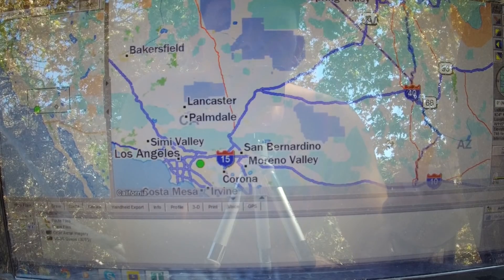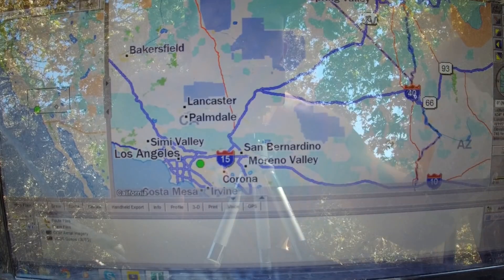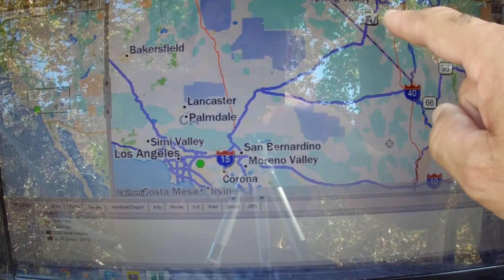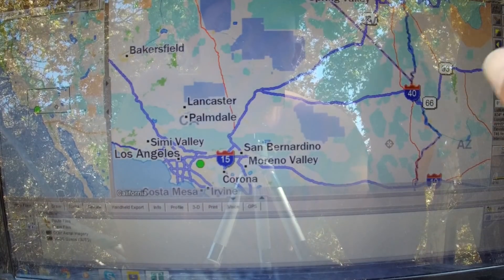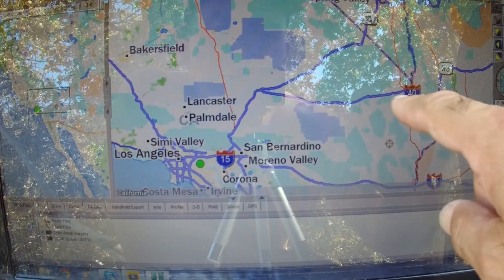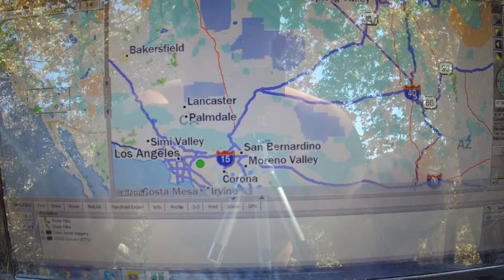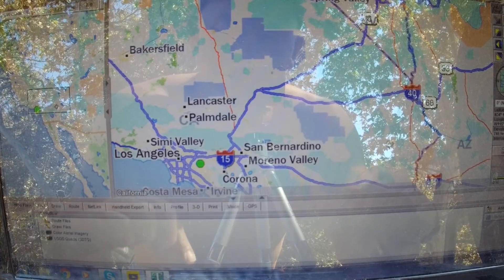So as you can see, if you know anything about California — San Bernardino, Moreno Valley, Corona, La Santa, Simi Valley — here's I-40, and this is Interstate 15 going out to Vegas, Nevada. What I would like to do in the future, as soon as I get this trip together, is do some mapping of trails in between the 40 and the 15 out here. Basically, the majority of that is in the Mojave Preserve.